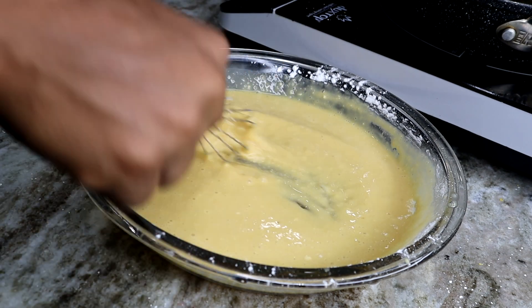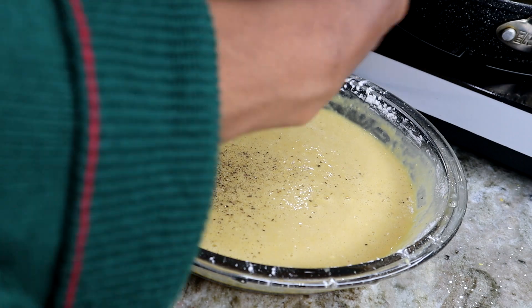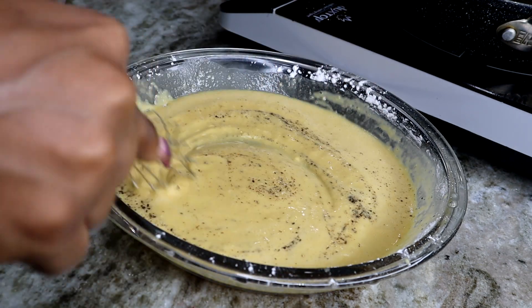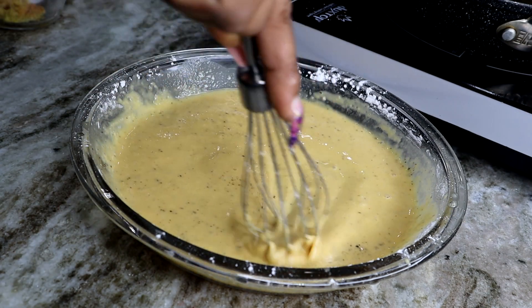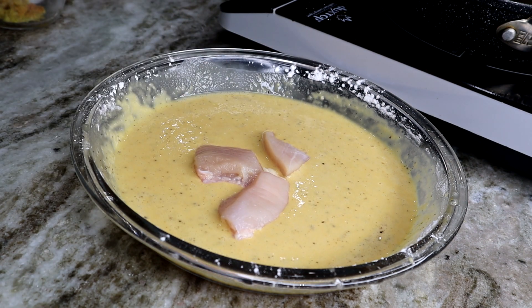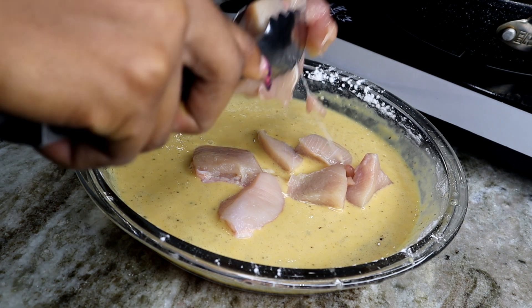Now I am going to add my cornstarch — just enough for you to have a nice coat on the chicken. You want the chicken to be nice and crispy and crunchy. I also added a little bit of flour in there — just a little teeny tiny bit; I do have the measurements below. A little bit of black pepper, then it's time to add my chicken in and give it a nice coat.